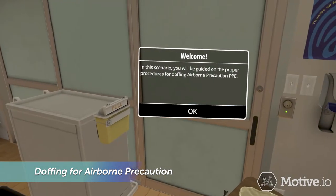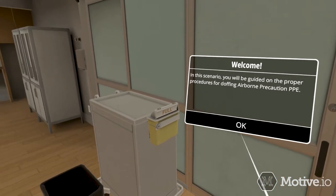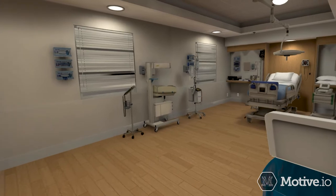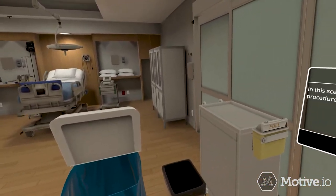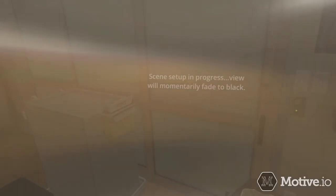In this scenario, you will be guided on the proper procedures for doffing airborne precaution PPE. You have just completed an extubation and are donned in full airborne precaution PPE. Click OK to begin doffing.